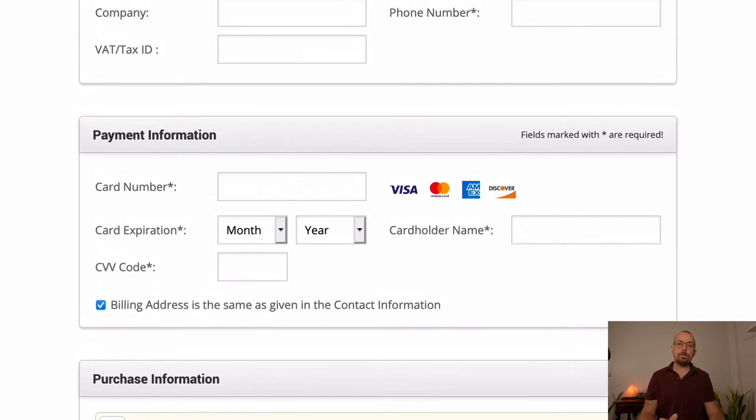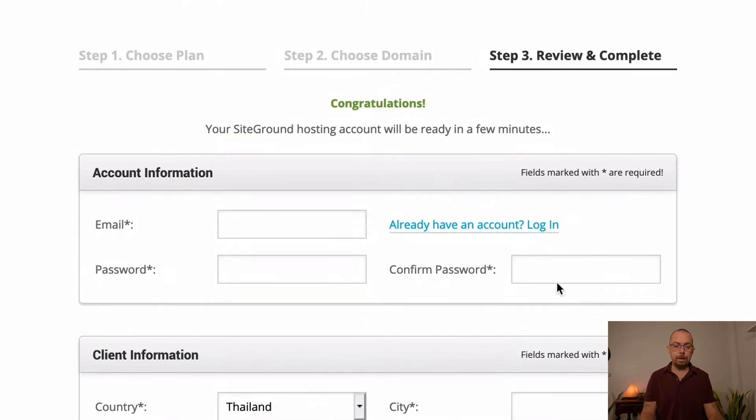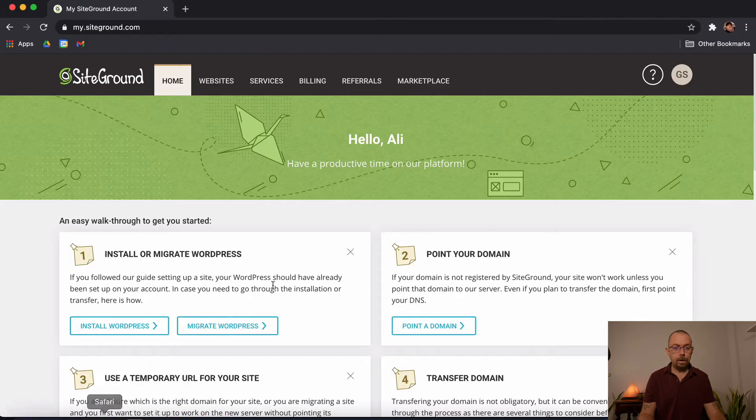Once that's done, SiteGround will send you an email with a link to log in. The email address becomes your username, along with the password you set. Make sure you keep it safe because you'll need it to log into the account. Once set up, you'll come to a login page — this is the back end of SiteGround.